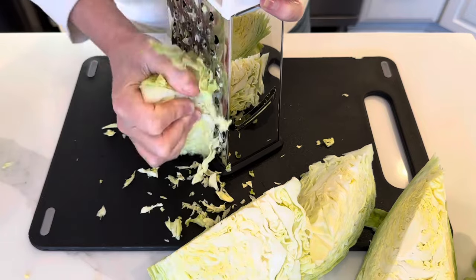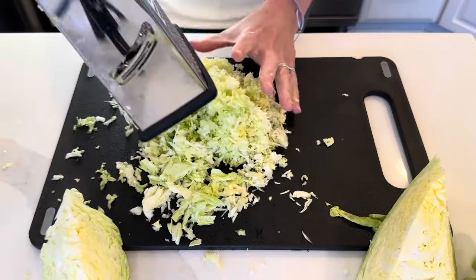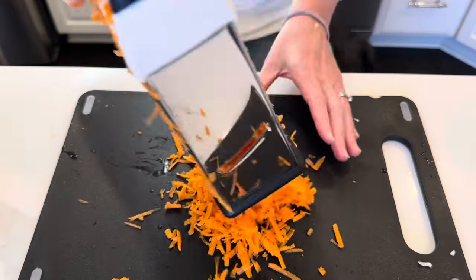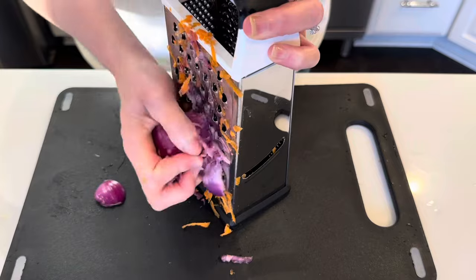I just shred up a bunch of cabbage. I do one large carrot and a little bit of red onion. You don't need much of the red onion — just keep that in mind. A little bit goes a long way when you are grating it really finely like this.